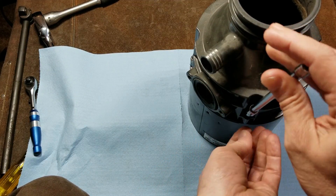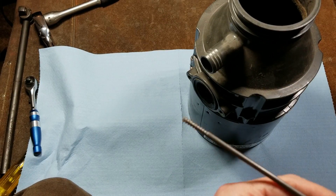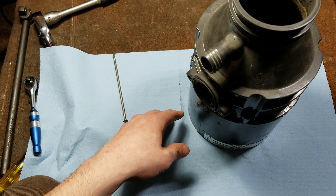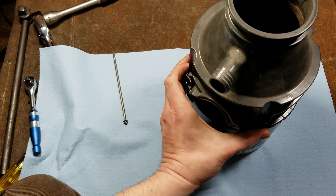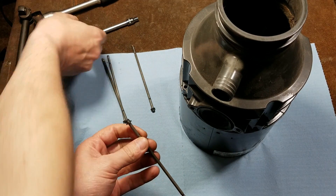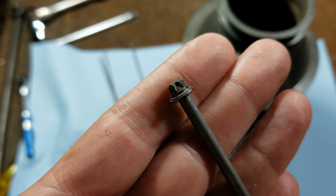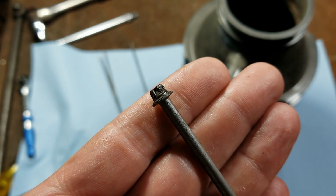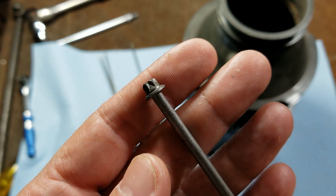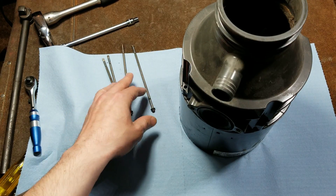I'll have to knock these things out — they're actually not threaded in. They're super long coarse-thread screws threading into some kind of sheet metal down at the bottom. Let's get the rest of these out. One thing I'll say about those external Torx fasteners is they have a really tiny head, which is really advantageous in tight situations. And these screws might come in handy at some point.